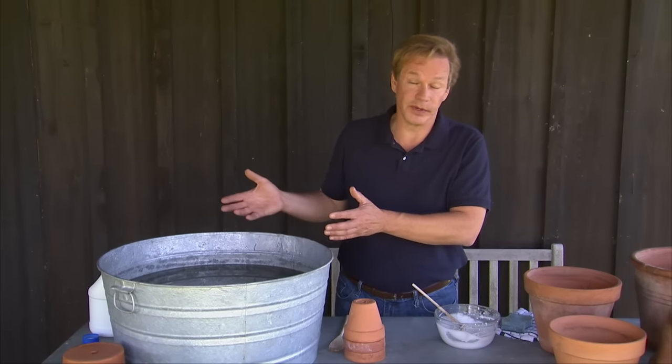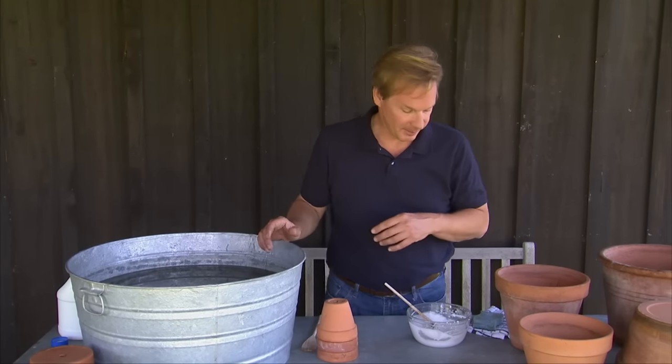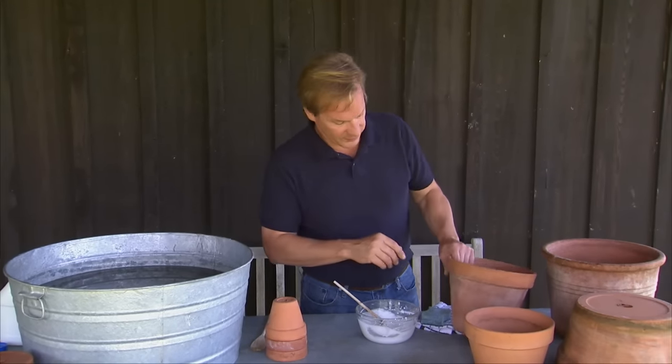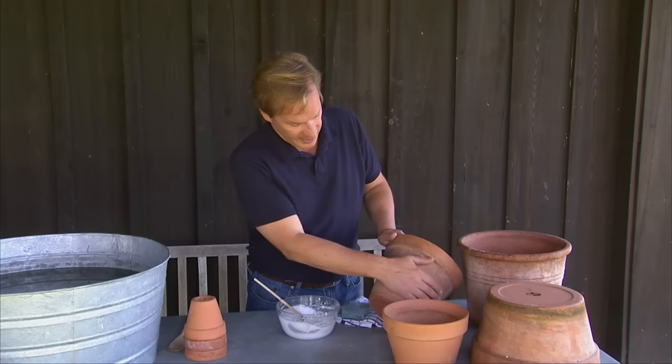You can either store them for next spring, or if you're doing it in the spring, you can let them dry and then begin to plant them. Another thing I want to point out — if you have trouble with a lot of buildup from salts from fertilizer on your terracotta pots,